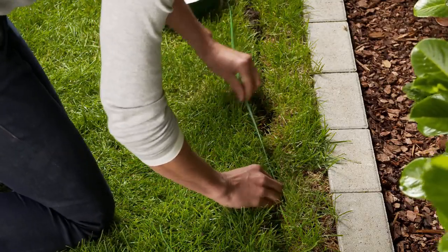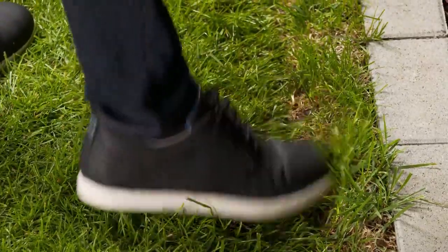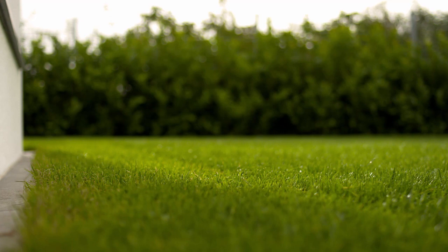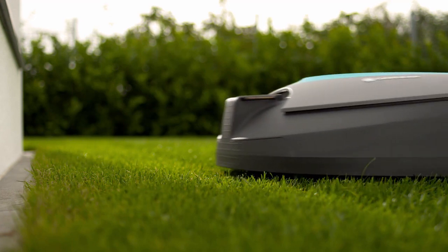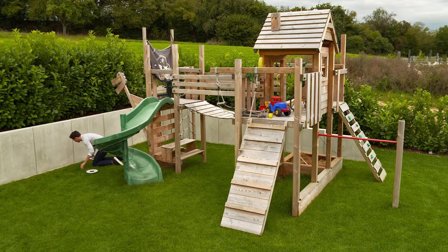On very uneven areas of lawn, or if you want to be able to scarify the lawn, you can lay the wire approximately 5 to 10 centimeters down into the soil. But even if you lay the wire on top of the lawn, it will be completely covered by growth after a few months.